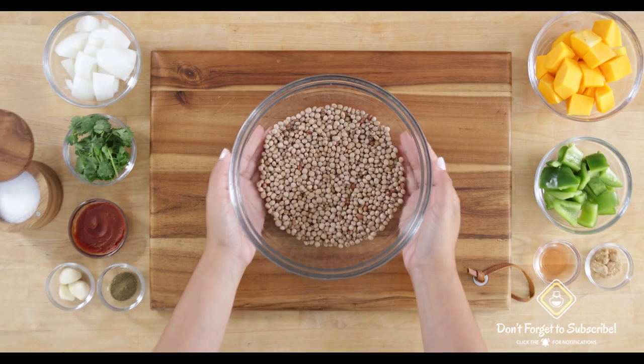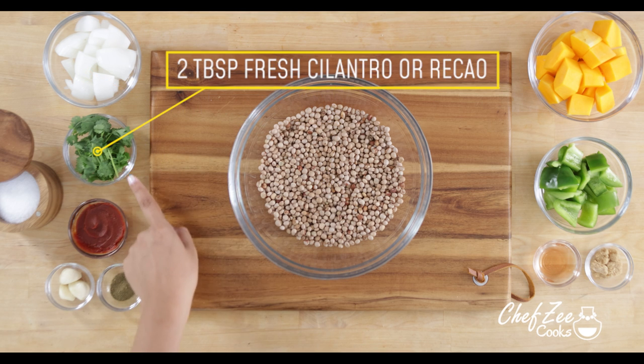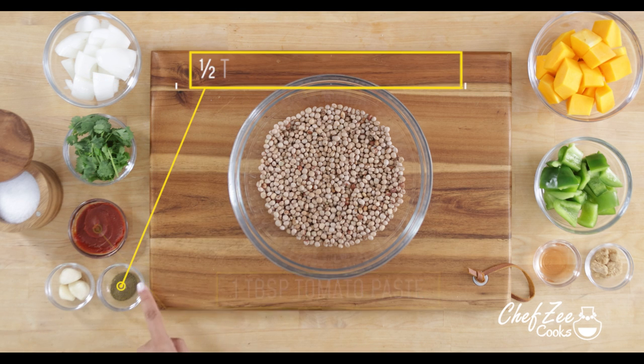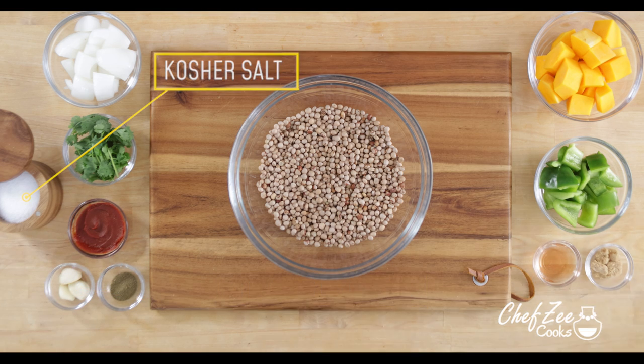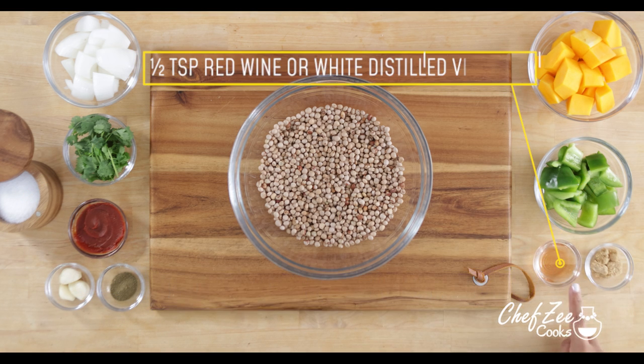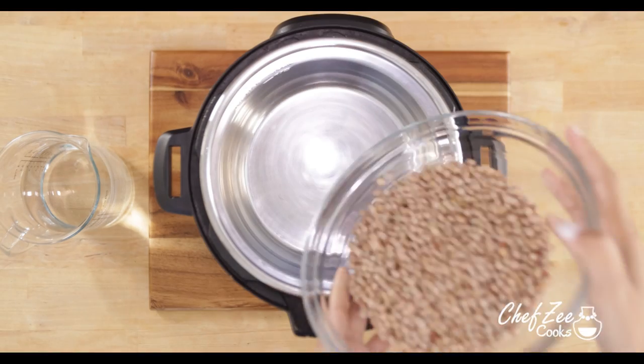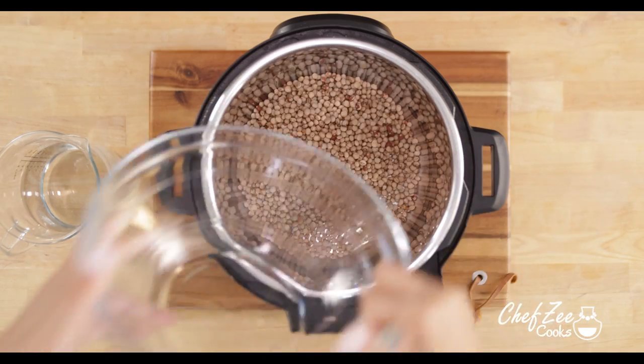Making guandula guisado from scratch is actually really easy, and the key to making this absolutely delicious is to use the freshest of ingredients and to have a little bit of patience, because you'll see why later on. So to get things started, we're going to take our raw guandulas and place them into a pressure cooker.